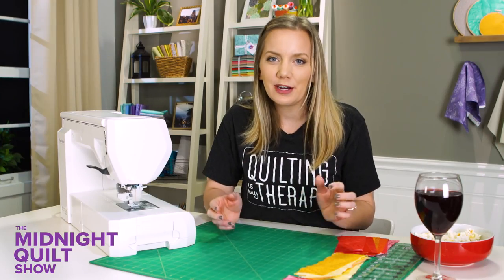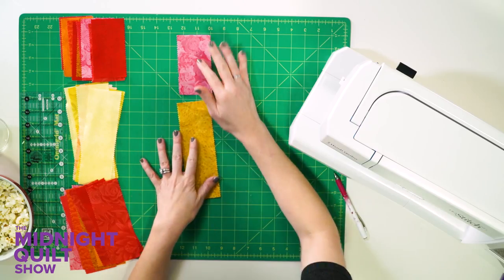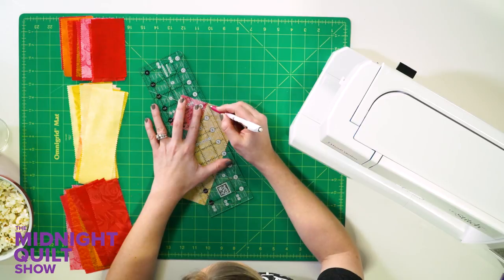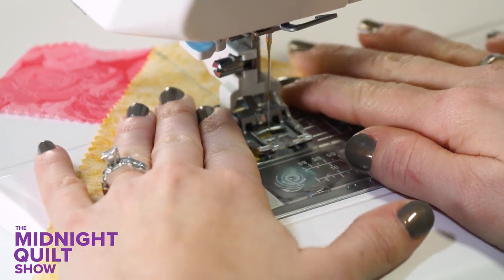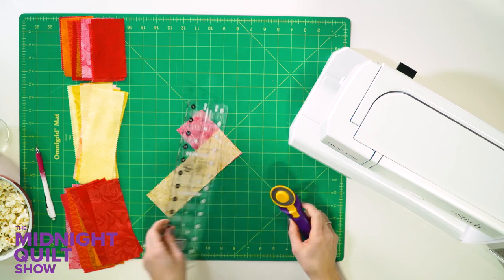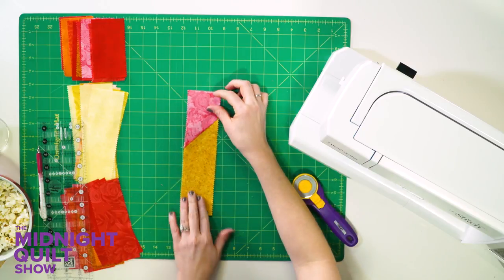I'm gonna use a mitered seam to make my placemat, and if you've made binding then chances are you've already done this technique. I'm gonna get my smaller strip and one of my bigger ones and lay them on top of each other. Then I'm gonna draw a line from point to point so I can sew directly on that line, then trim the extra away. The scraps could be confetti or some decoration for my dinner party — or they could just go in the trash.